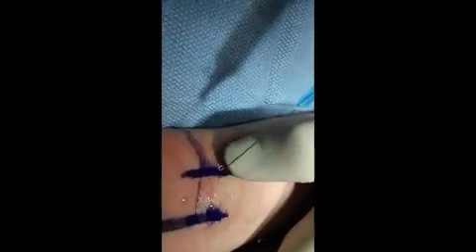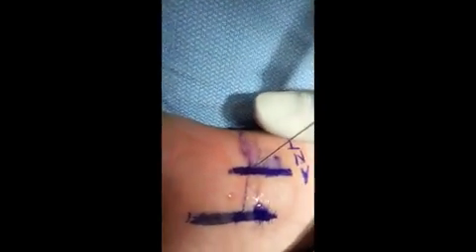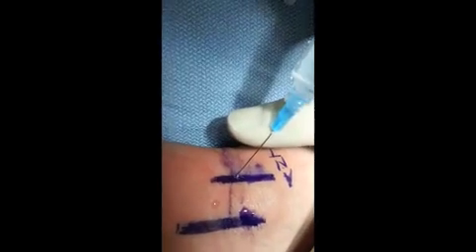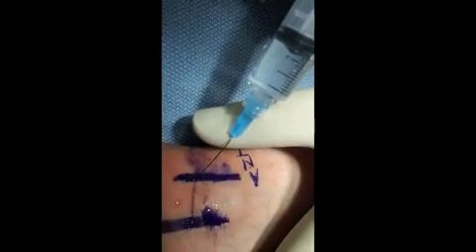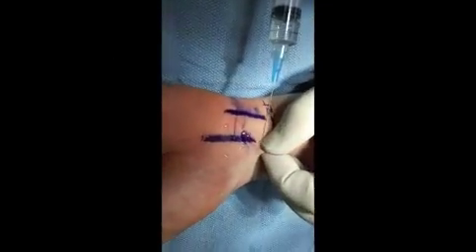The ulnar nerve is adjacent to that. Here's the pisiform — I can feel that — and that's also where the flexor carpi ulnaris is, and here's the ulnar nerve. It's more superficial.